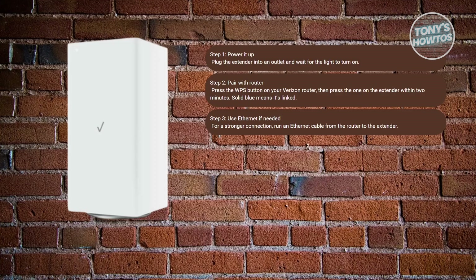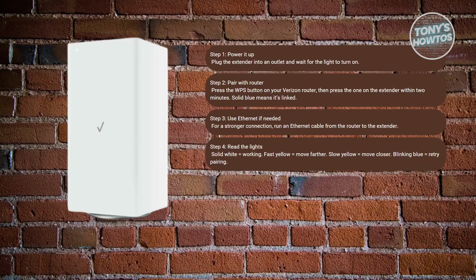You'll also want to watch what the lights are telling you — the extender communicates through light colors. A solid white light means everything is good. A flashing or blinking yellow means it's too close to the router, so move it farther away. A slow blinking yellow means it's too far, so move it closer. If it keeps flashing blue, the pairing didn't go through and you'll want to repeat the WPS setup.